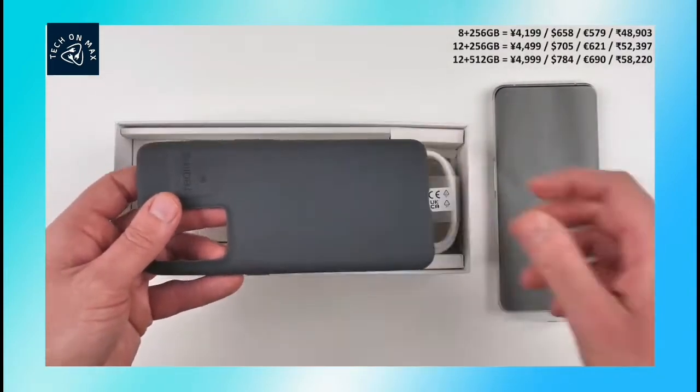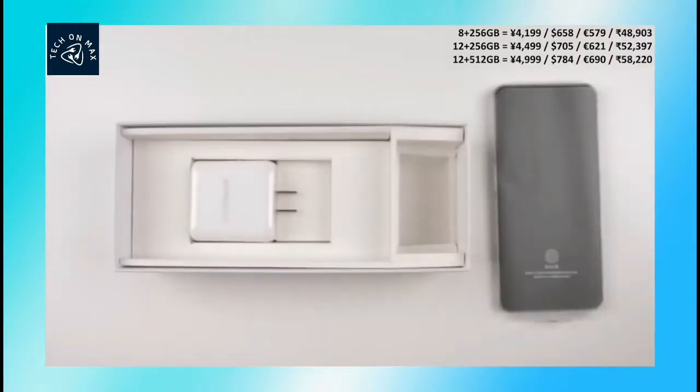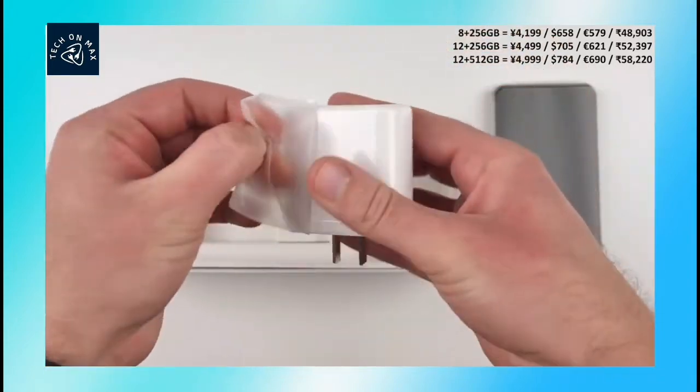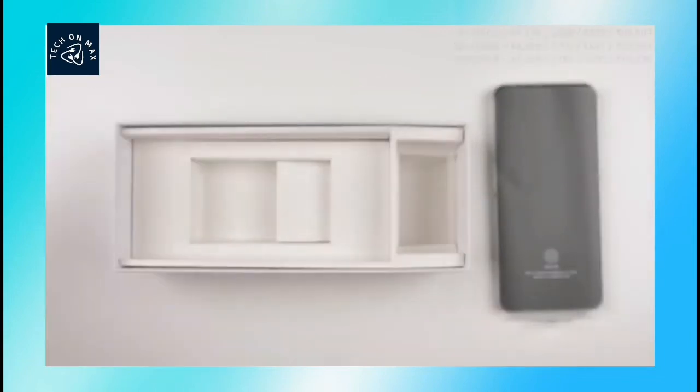Next is a colorful case. This is a type-C charging cable. This is a white color charging adapter — it is a 65 watt super fast charging adapter.